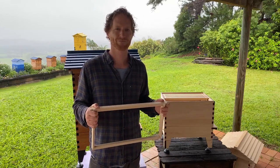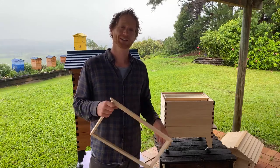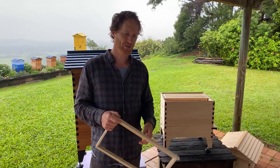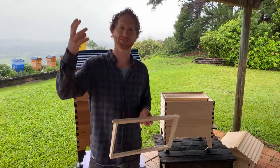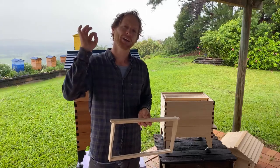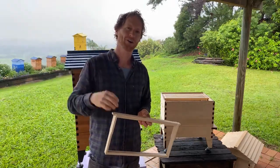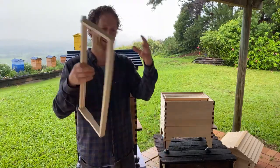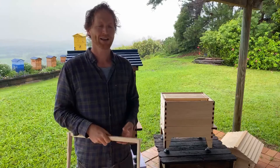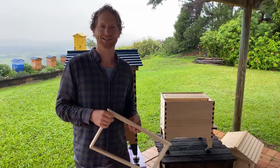Karen's worried about bees getting ready to swarm but there's so much rain — do bees actually swarm in the rain? They're unlikely to swarm in the rain. When swarming, bees hang on a branch while scouts go out to find a new location — it's not ideal to hang all wet in the rain. They generally choose a nice warm sunny day to swarm.